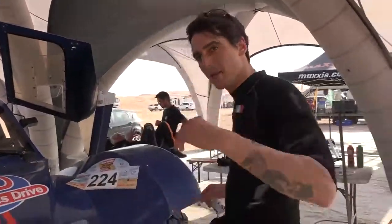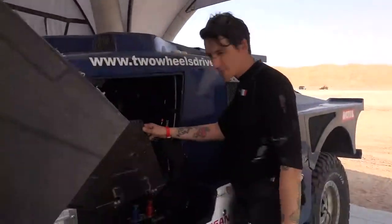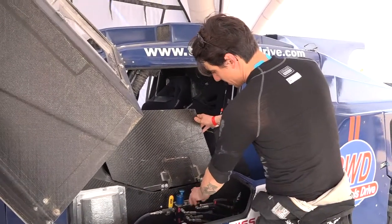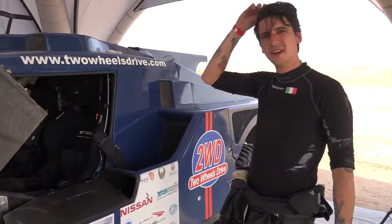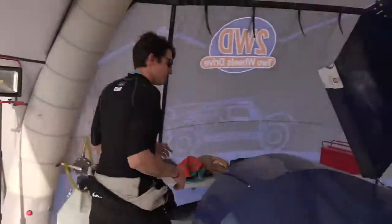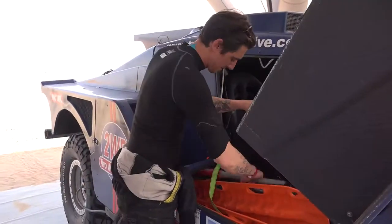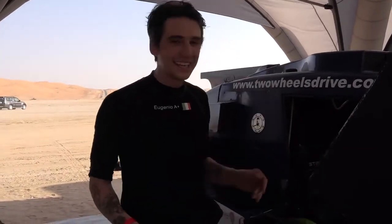So when you get stuck in the dunes, come, I'll show you. Just open this box, release this pump, and open these two things here. You have two arms that lift the car, and then you put these two things under the wheels. You remove the sand, do this, and then you get into the car again, start the engine, and go full throttle.